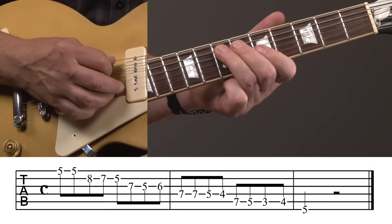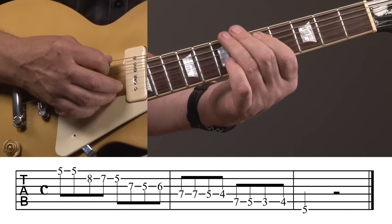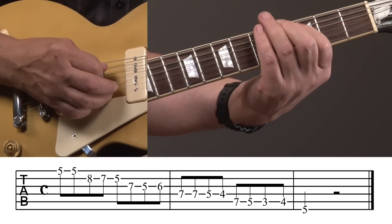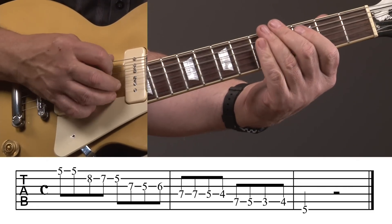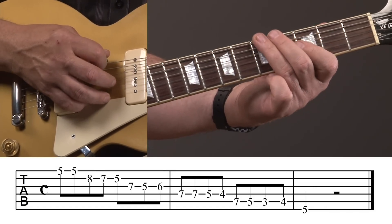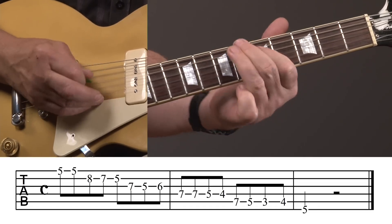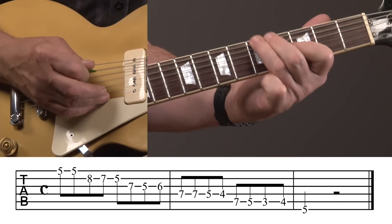That's going to be a brief departure from our first finger, fifth fret, third finger, seventh fret kind of position. I'm going to come right back to that fifth string on the seventh fret with my third finger, then down to the fifth, down to the third with your first finger — three, three, one, one. Then hammer on, same note. Hammer on from first finger to second finger on the third to fourth on the fifth string, and wind up with that fifth fret note on the sixth string.